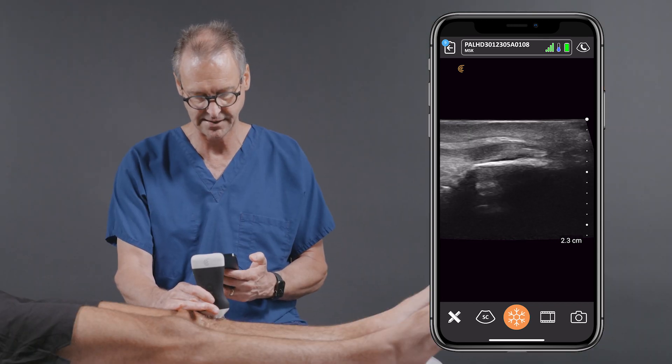The other thing that's nice about Clerius devices, which you don't really think at face value, is they're totally watertight. So when I'm done with an exam, I can just go over and wash my hands and wash the probe as well, and it really keeps it clean. But number one, by far, is image quality.